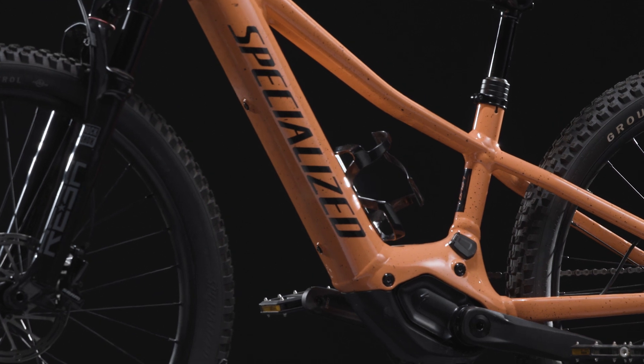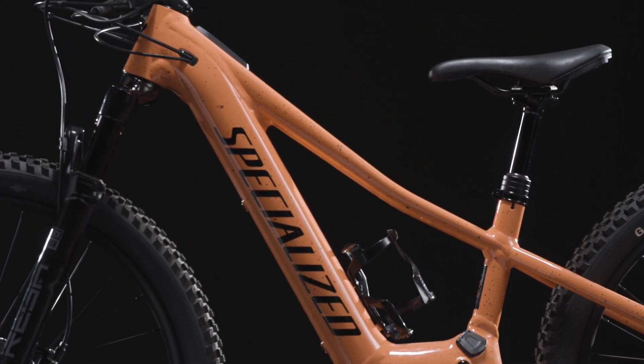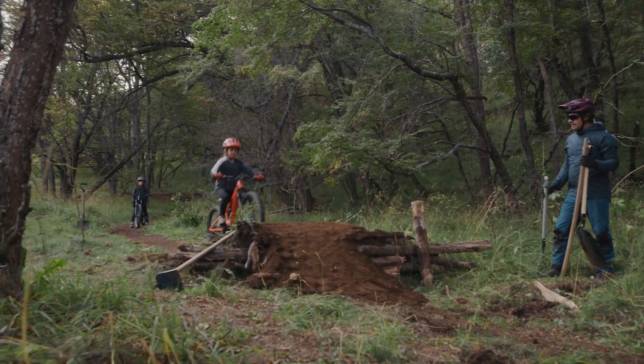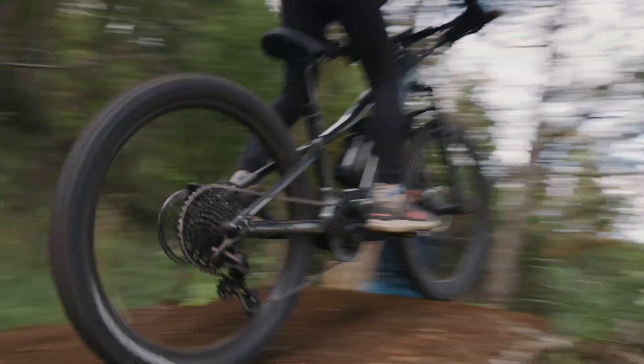It features a low standover height, slackened head angle, lengthened reach, and short chainstays for maximum maneuverability, responsiveness, stability, and confidence at speed.